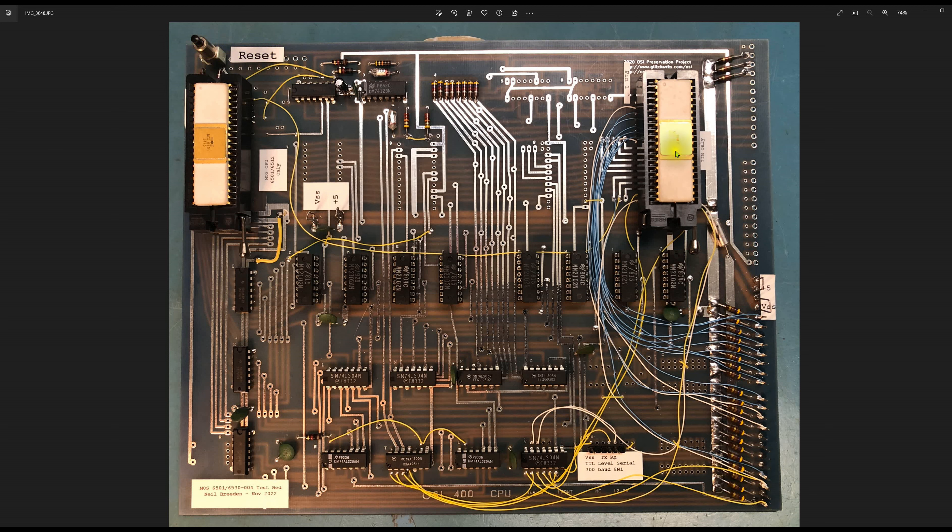There's TTL logic and drivers down here that produce the address decoding used for the RAM chips and the system in general. There are a couple of 7403 drivers that put the RAM on and off the bus. In my standalone CPU configuration, these are socketed and can be removed to fully isolate this board from a backplane.